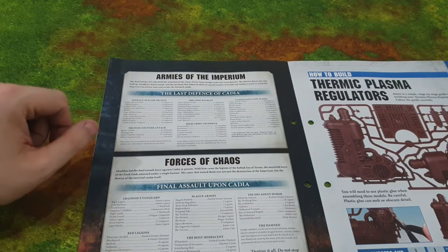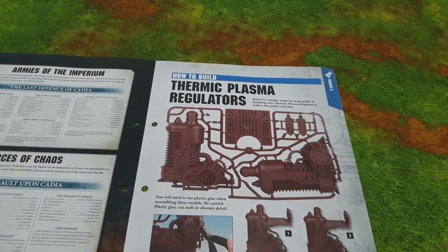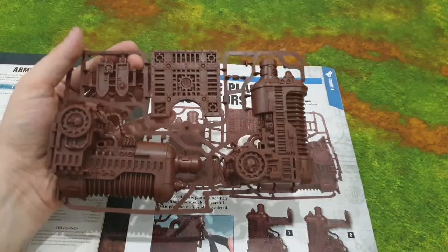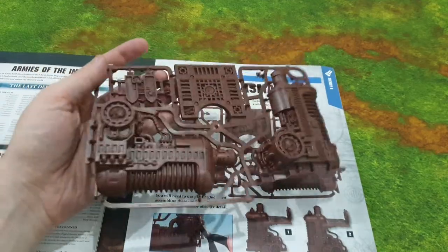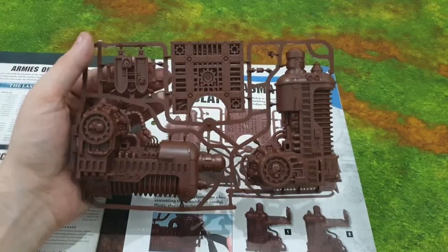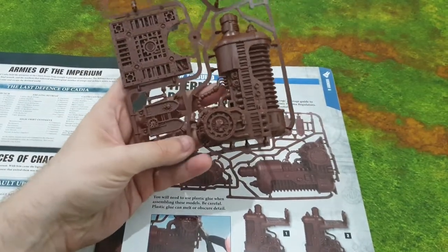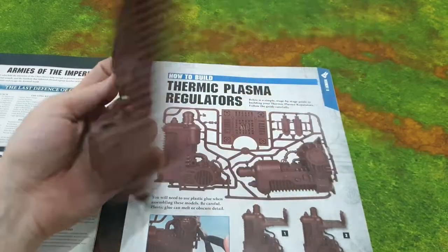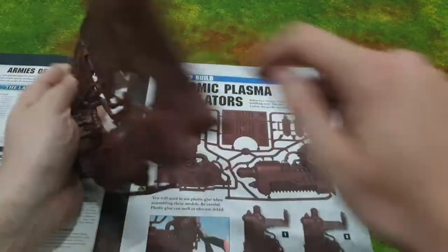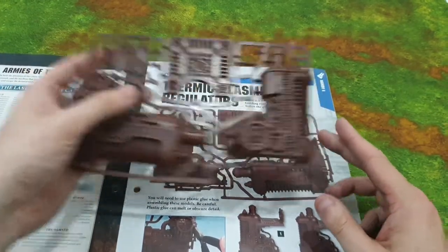Then there's how to assemble your thermic plasma regulators. You should be able to put this together without instructions — it's quite easy. Maybe some bits might confuse people as to where they go, but it's not going to be hard. It looks pretty damn nice.